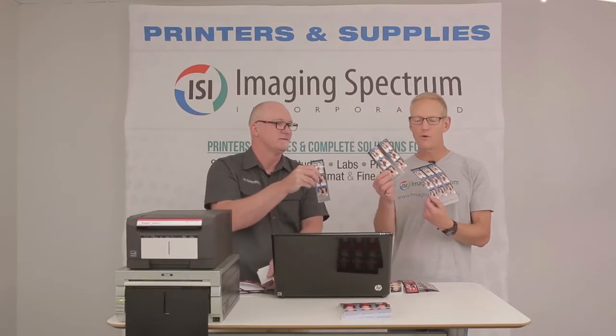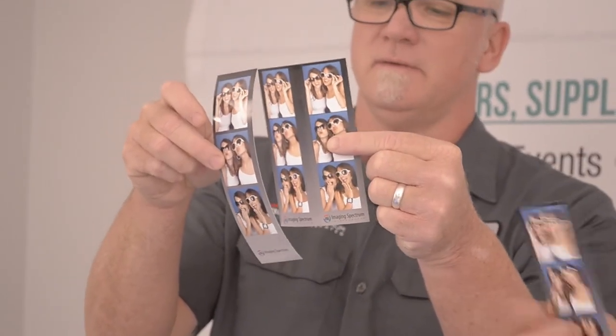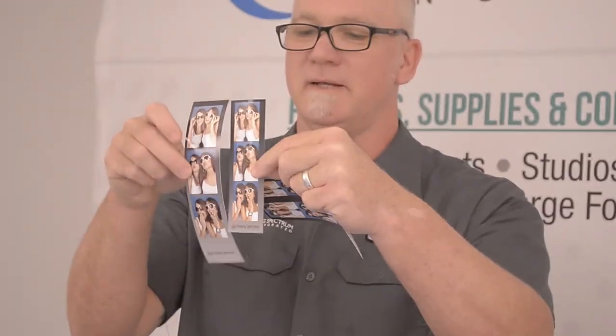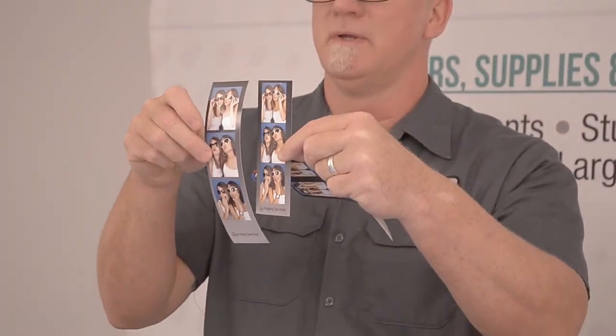Show the difference. Here's a 4x6. Here's a 6x8. Look at all that real estate. 2x6 strip — look at that. That is awesome sauce, people. We have got a lot of positive feedback from it.